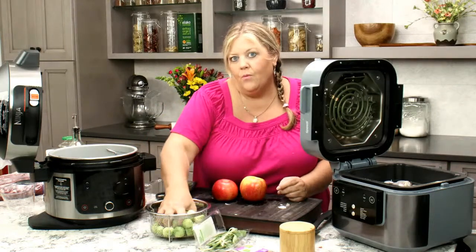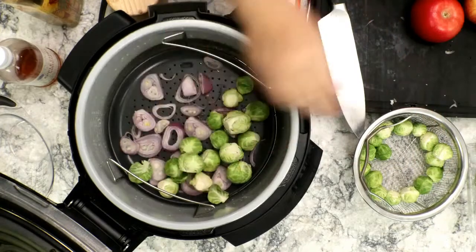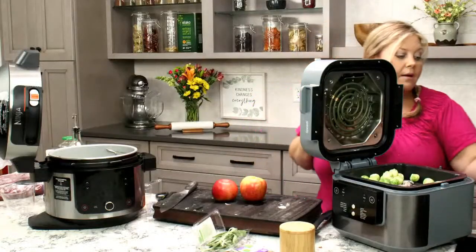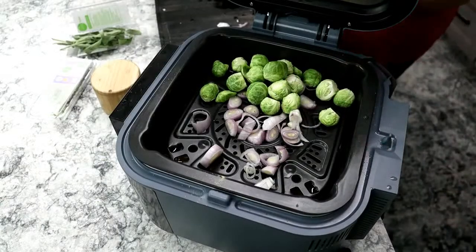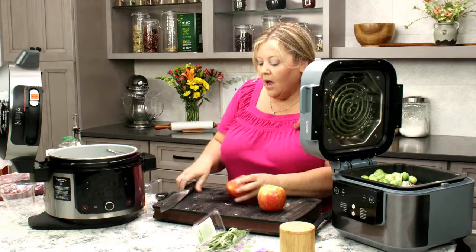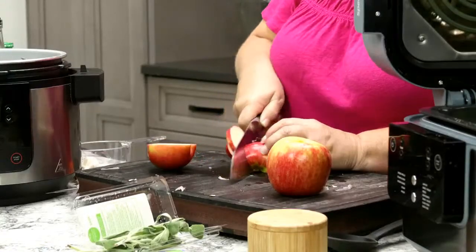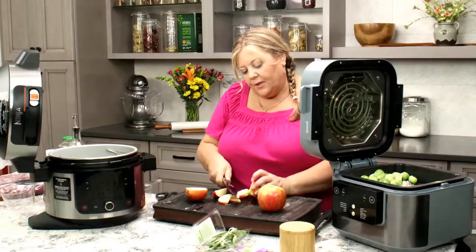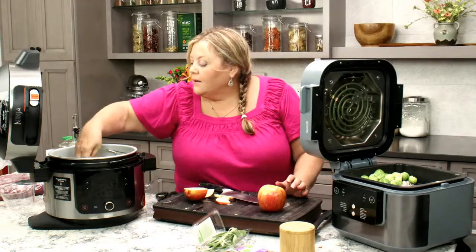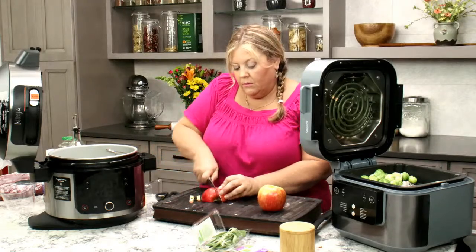This could be a mistake — I don't know. But it's better to undercook, so I'm going to leave them whole the first time I try this combination of ingredients. Next time I can cut them in half. I'm not going to worry about the skins on the apples, but I will take the core out. This is going to be a great autumn meal if it works — it's going to be beautiful.